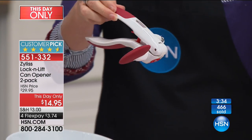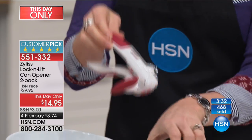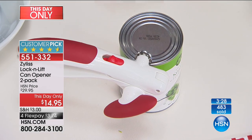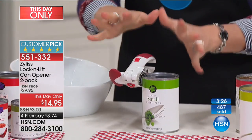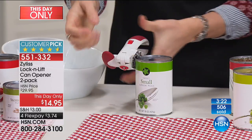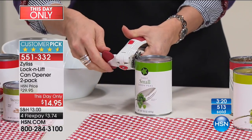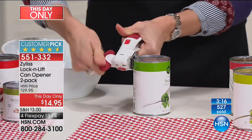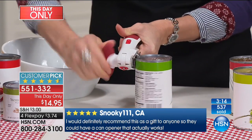It actually makes a larger rotation than a traditional can opener, which means you are not spinning it over and over. It locks into place, so you're using very little effort in terms of hand strength. You don't need a lot of hand strength. In fact, one of the reviews says it's perfect for an old lady like me — she said it, I didn't. It's great for any and all ages.